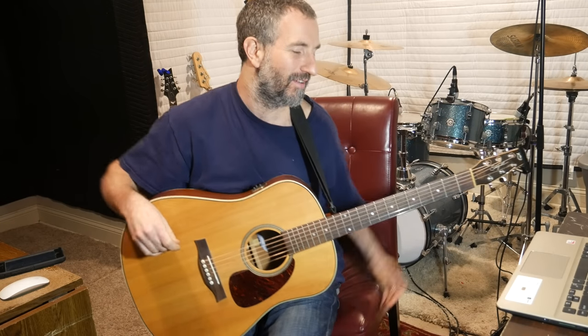Hey there! This is Chad Garber, and in this video I'm going to show you how to play Satellite by Dave Matthews on the guitar, and specifically on the acoustic guitar. Here are the parts.